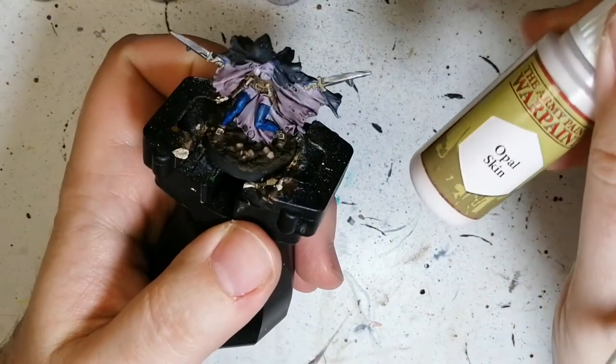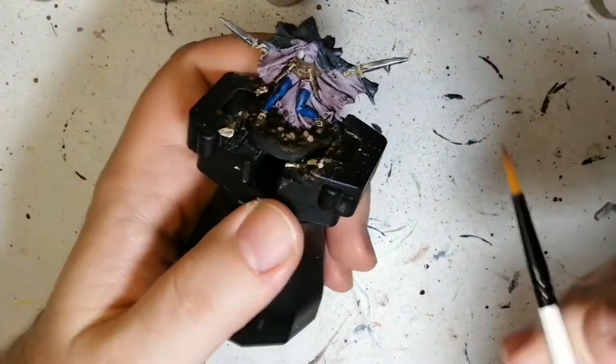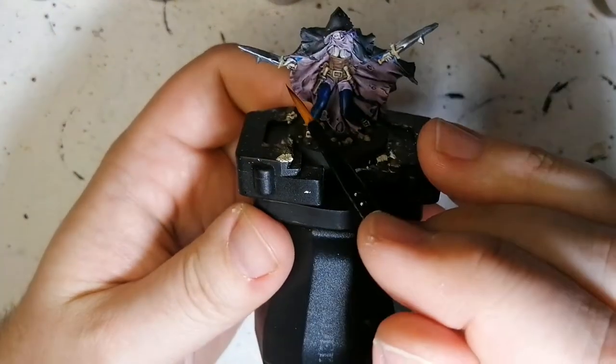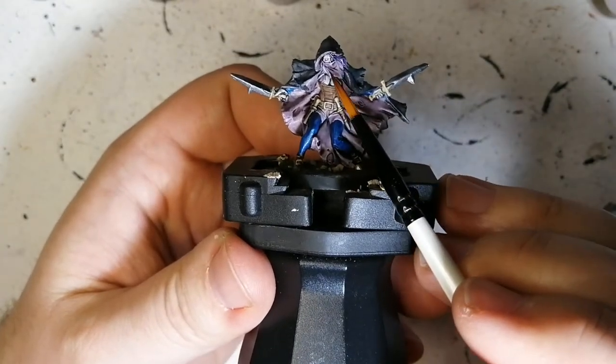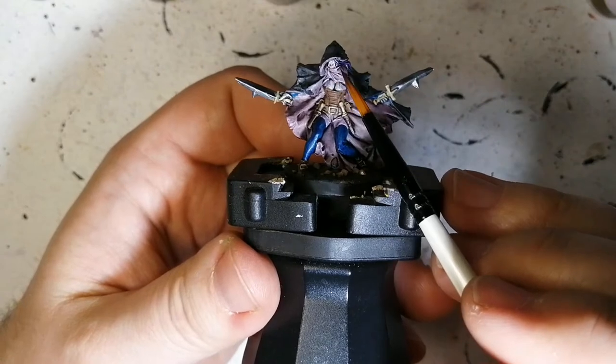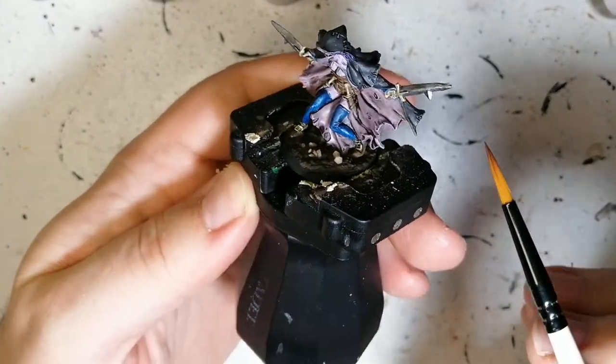The next color used was Opal Skin, from the Army Painter Skin Tones set. That was used for her face and her hands. Now, I know her face almost looks zombified, but I could have put a little dot of black on her eye here just to finish that — but you know what, that's alright.